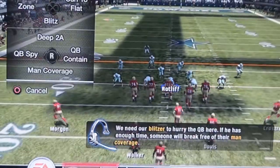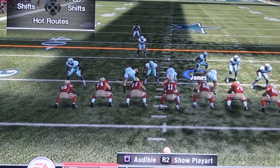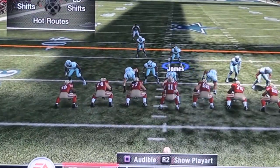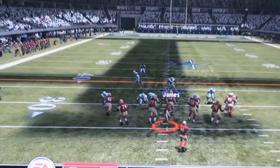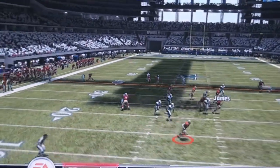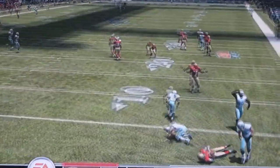Target the DT, the defensive end, and the blitzing linebacker, then grab the other linebacker who's covering the running back and cover him manually. This play is real effective — it puts the same amount of pressure as manually blitzing.